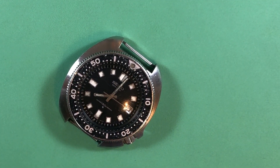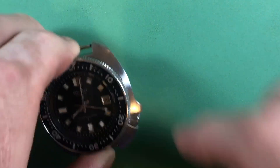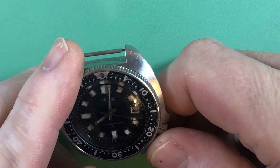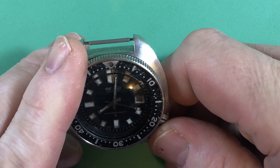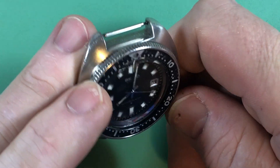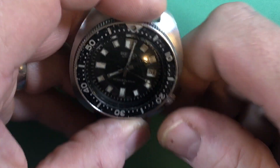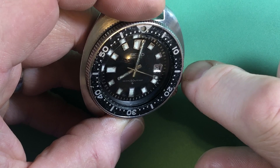Andrew, here we go. Firstly, thank you so much for your patience — I sincerely appreciate it. We've got ourselves an original 6105. I like this sort of ghosted bezel actually, it's kind of cool.